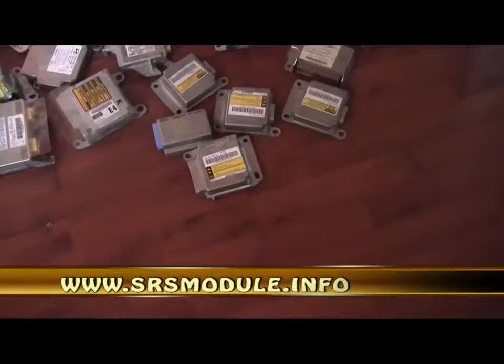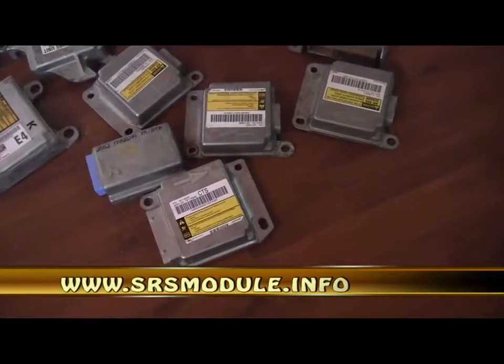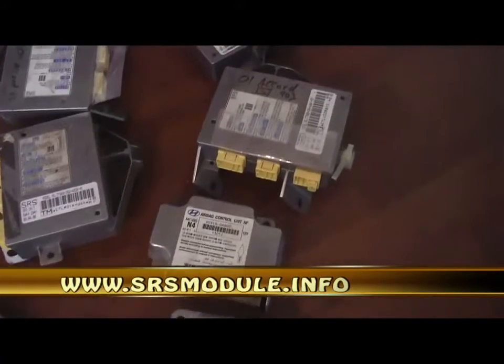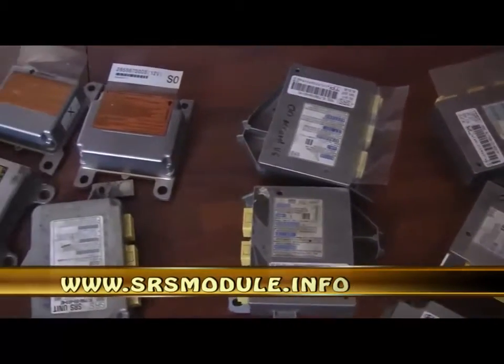SRS Airbag Module Repair Information DVD. Learn all the secrets on how to remove crash data from SRS airbag modules, making them good again. Secrets automakers don't want you to know. Stop buying new or used airbag modules — just repair your own and save or sell.